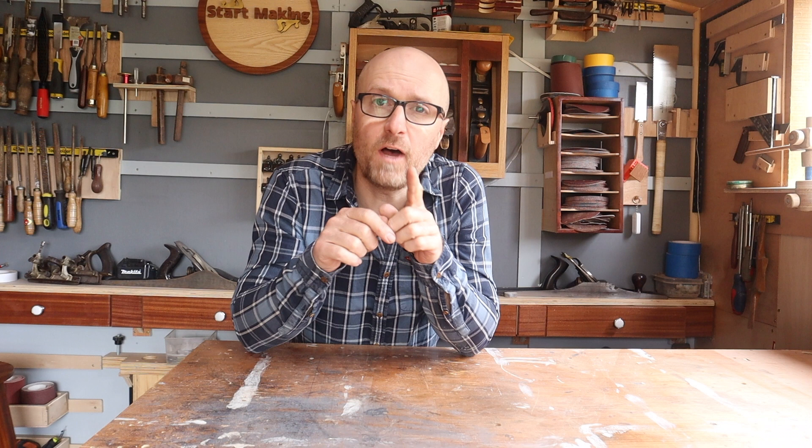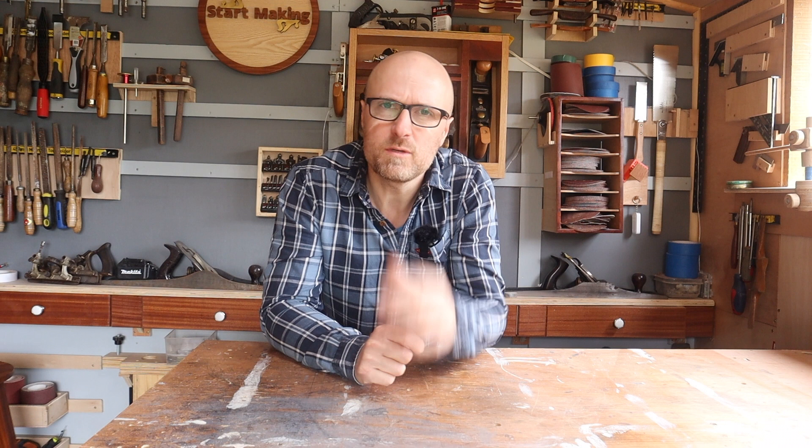Getting started in woodworking is not easy. It's fun, but it's certainly not easy. It's a learning process, one that we've all been on. I was having a good think about what the biggest challenges were when I first started out, and it would take more than one video to go over all of them, but the biggest one — the one that took me the longest and the most frustration to get past — was very simple.